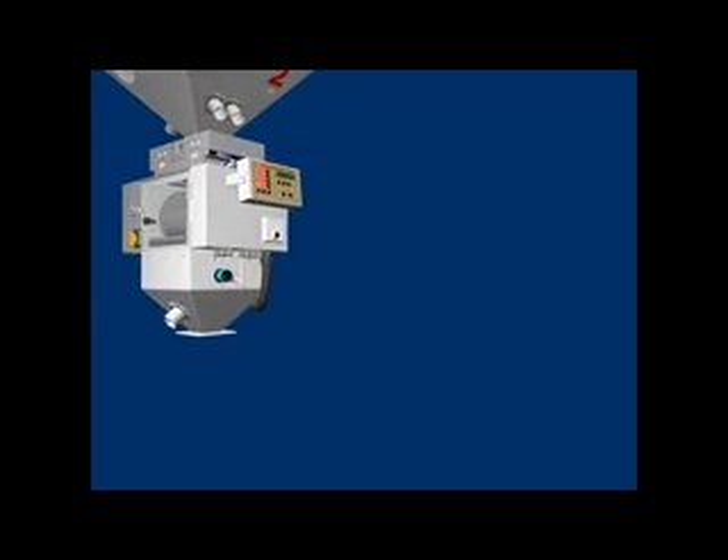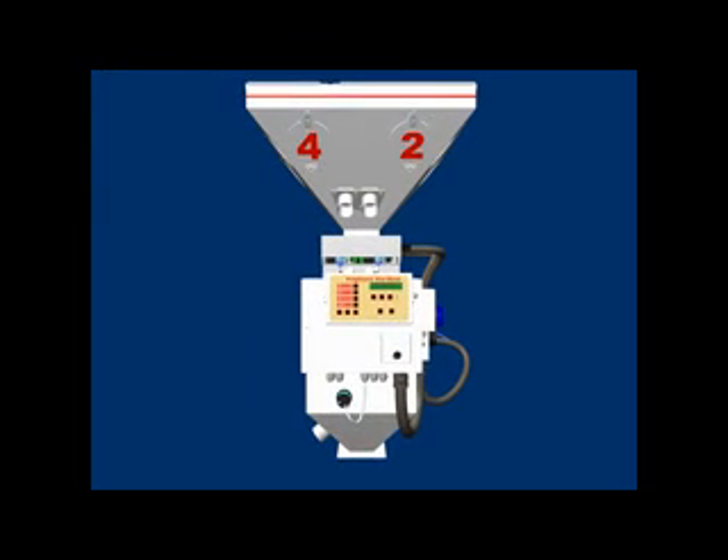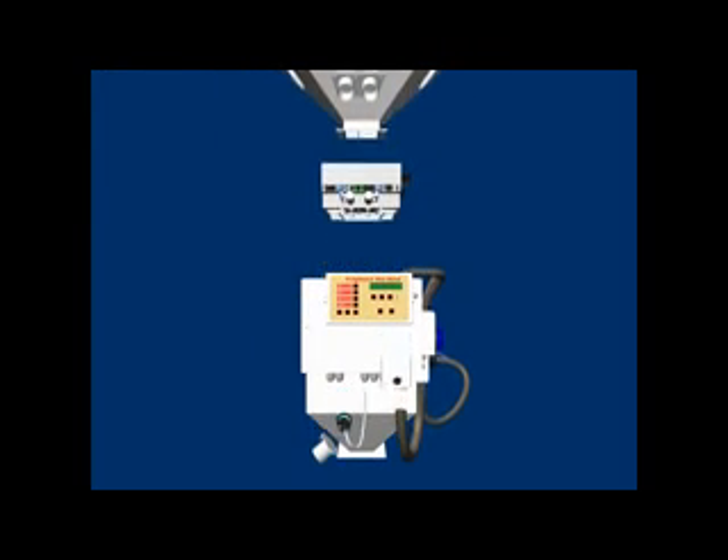In summary, the MiniBlend Gravimetric Blender features hoppers for quick material change, an extremely accurate dosing section, every batch mixed independently, and a user-friendly controller.